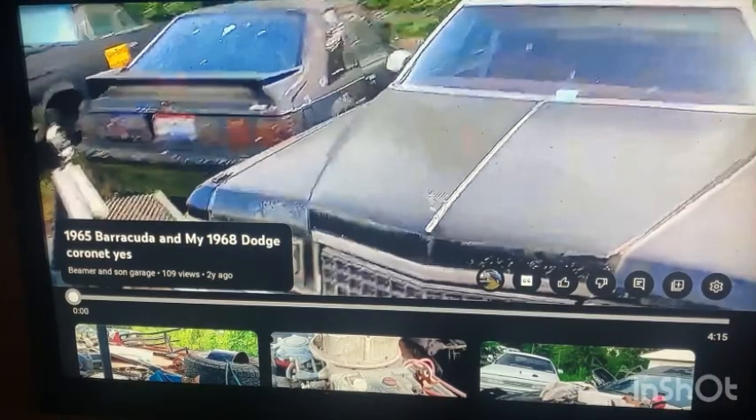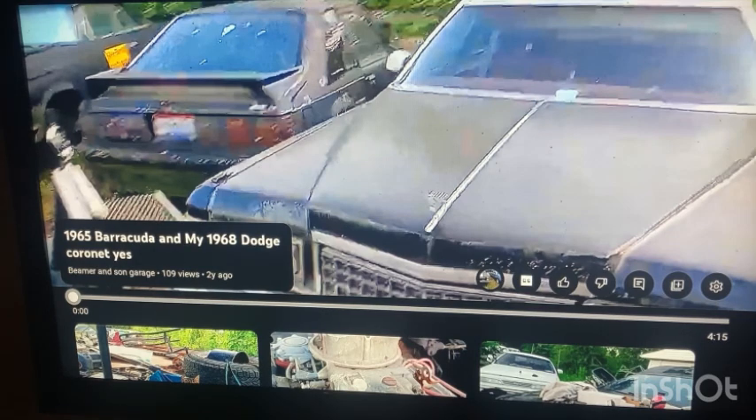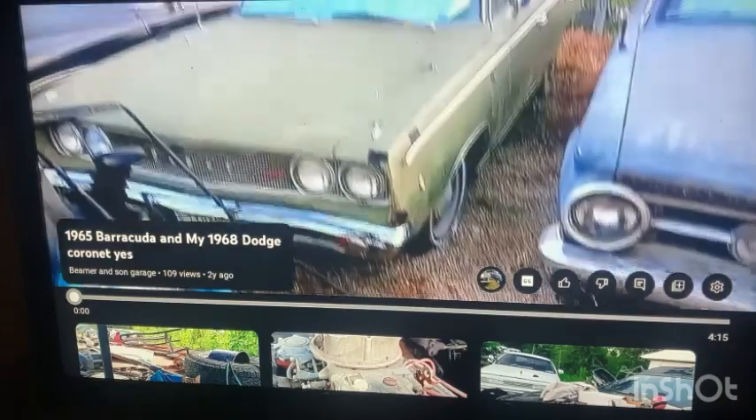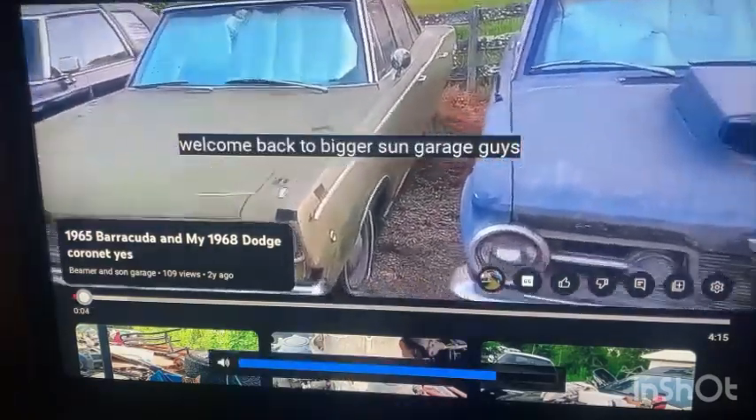Alright you guys, this is two years ago — this is more Barry bragging, but I want y'all to pay attention to this Coronet. This car — nobody, and I repeat nobody, would put this car back on the road. They wouldn't do it, not the way it is. This car, if it could, would help a two-door live right, because if it's riding back out there... anyway, welcome back.